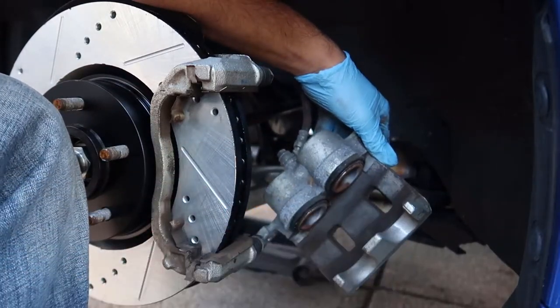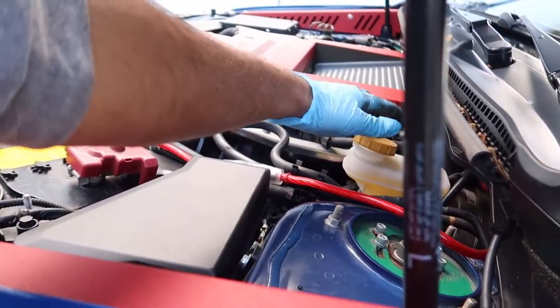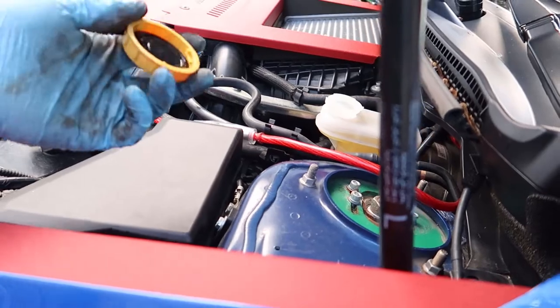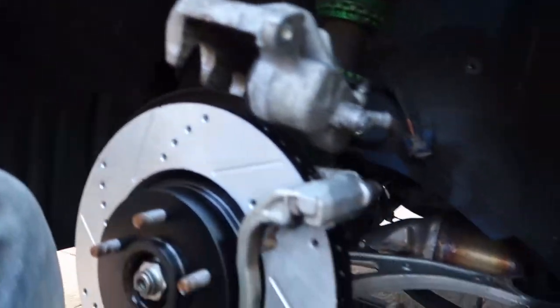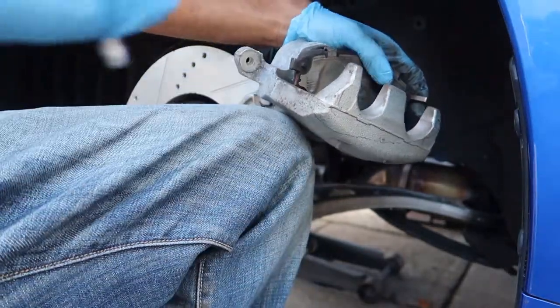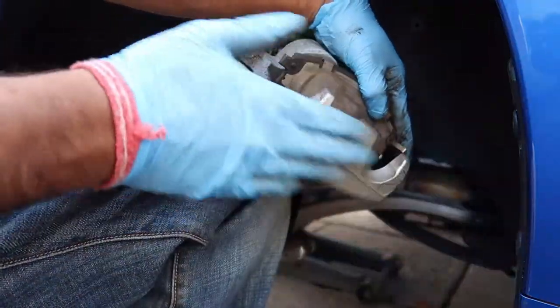Before you compress the pistons, go up top and crack the bleeder open so any air when you're compressing can get out rather than building up. Depending on how bad your brakes were, you may need to bleed your brakes fully. Mine are pretty good so I just leave it cracked while I compress. Use the old pad against the piston and wind the c-clamp in to compress it - pretty simple and straightforward.